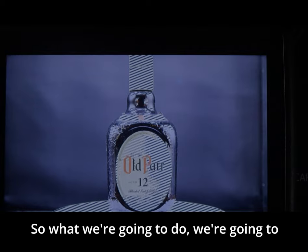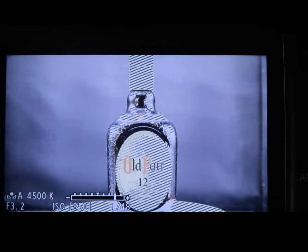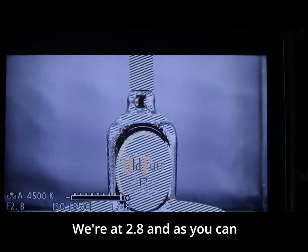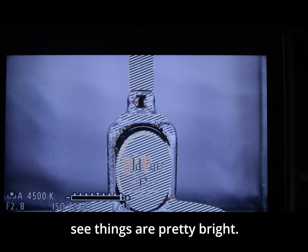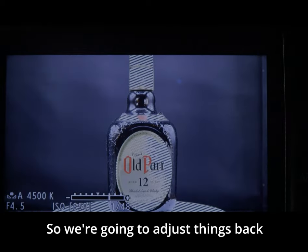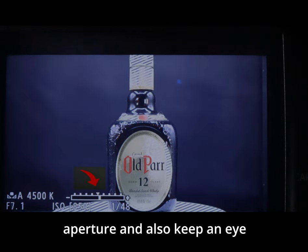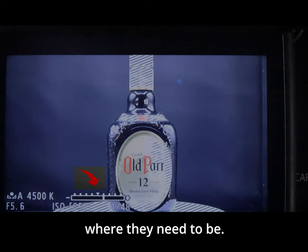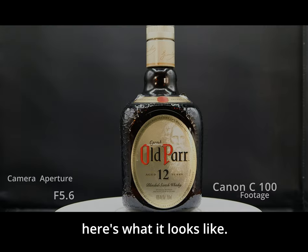We're going to use the button on the grip handle to adjust our aperture and brighten things up. We're at f/2.8 and things are pretty bright, so we're going to adjust back down. Watching the bar meter, we get things where they need to be — now at f/5.6, this looks good.